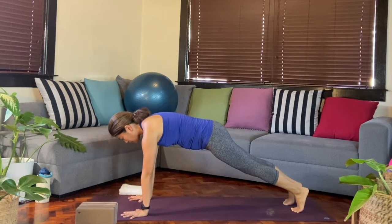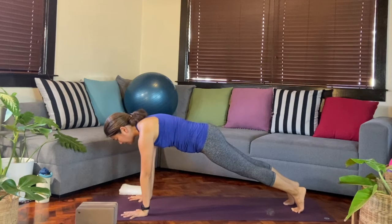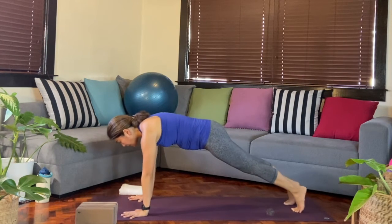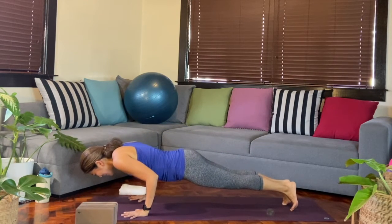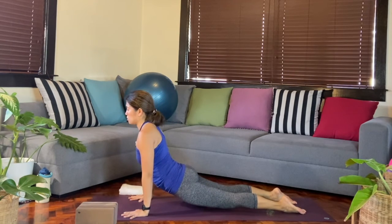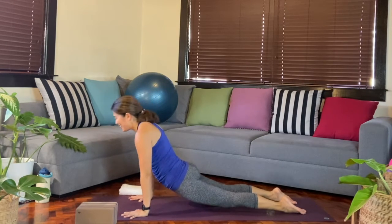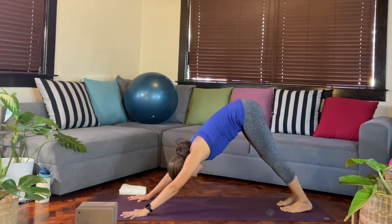From here, draw that zipper. Pushing away from the hands, shoulders are active. As you exhale, you'll reach forward, elbows will bend any amount, and then toes will point back — now we're in Upward Facing Dog. Shoulders are rolling back, finding that zipper at the belly. And then as you exhale, we'll curl the toes into Downward Facing Dog.